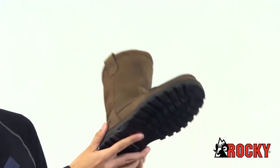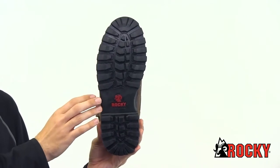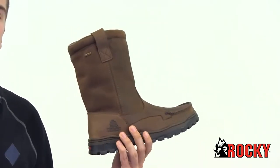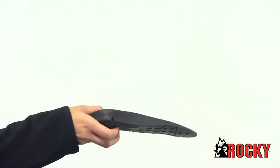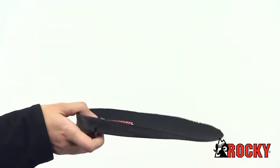On the bottom there's the Outback outsole, which is designed to give you great traction. This boot is also very comfortable. Inside we have the Rocky Airport Cushion Footbed, which gives you cushioning and circulates air inside the boot.